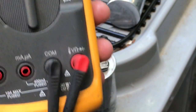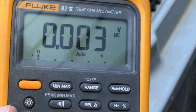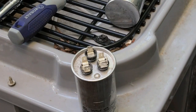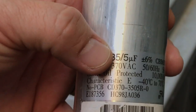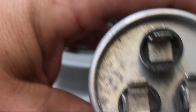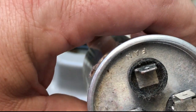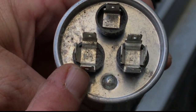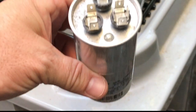Here we have a multimeter. On mine you can see there's the ohm setting, and there's also this symbol for testing a capacitor. The capacitor has numbers on it: it says 35 and 5. The 35 is from the C side — you can see it says C, then on this side it says Herm, and up here it says fan. So from the common to the Herm I should read 35, and from the common to the fan I should read 5. Let's test those and see what we get.